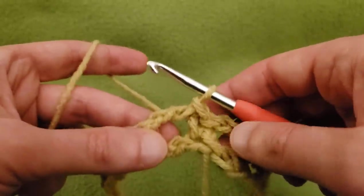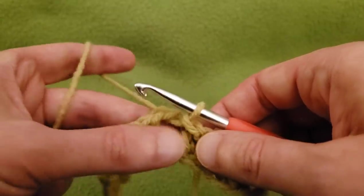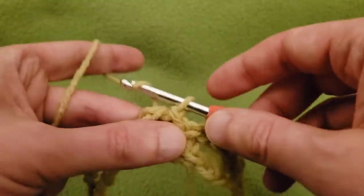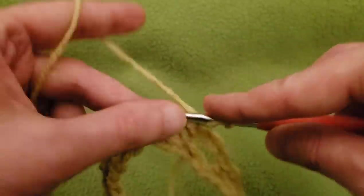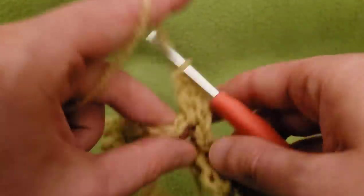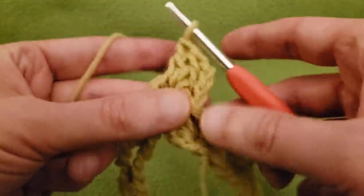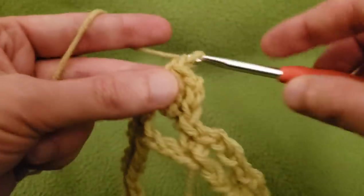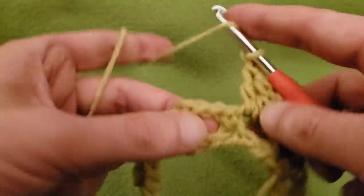For the second round, we already slip stitched into the single and into the chain three space. From here, chain up three, two more double crochets into that chain three space — so that chain-up-three does count as a double crochet, giving us three doubles. Then chain one, three doubles into the next space.